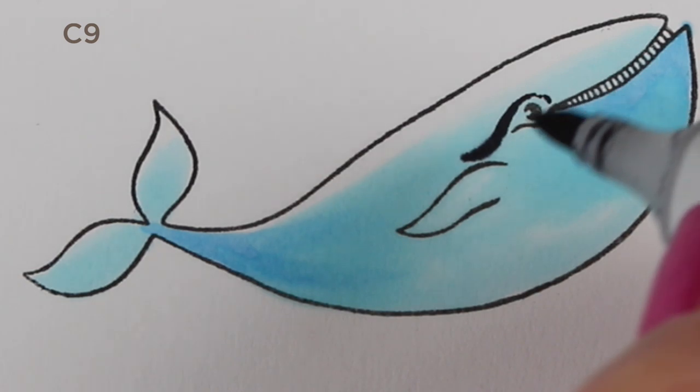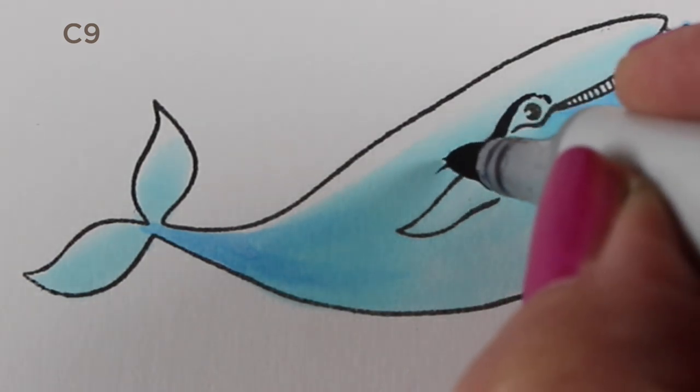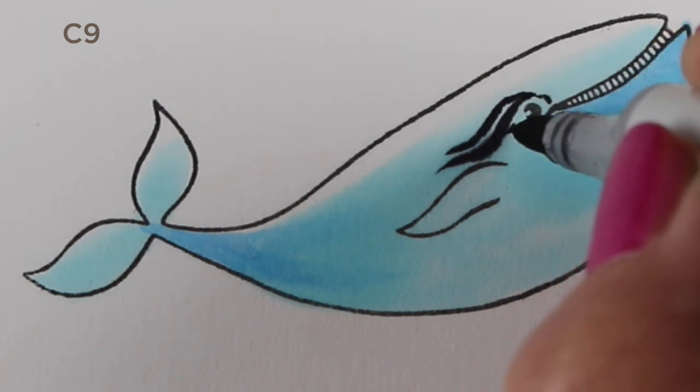I decided to color it like a realistic humpback, and I wanted to get all those textures that humpback whales have, so that's what I thought I'd talk about today — adding those details.